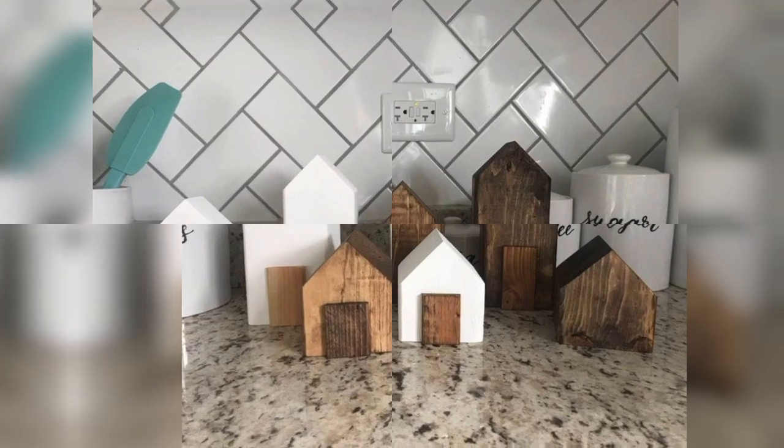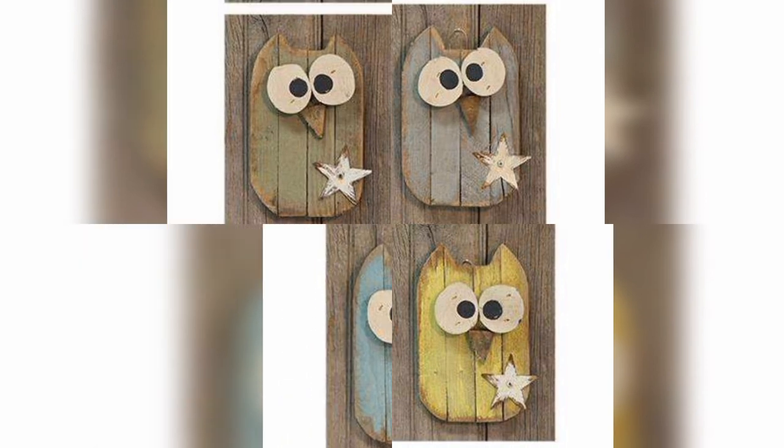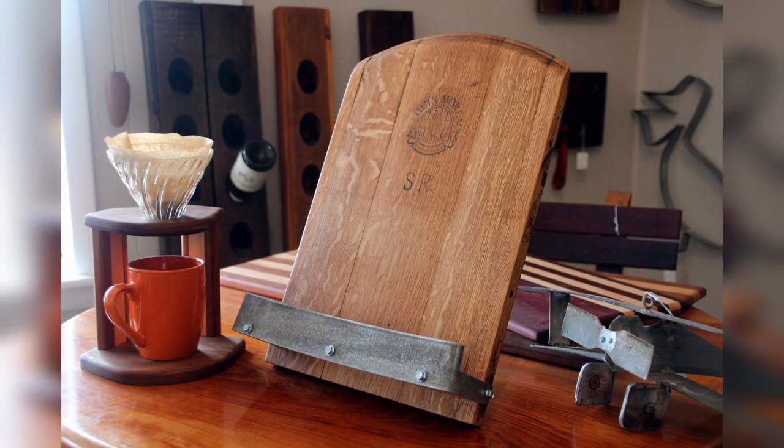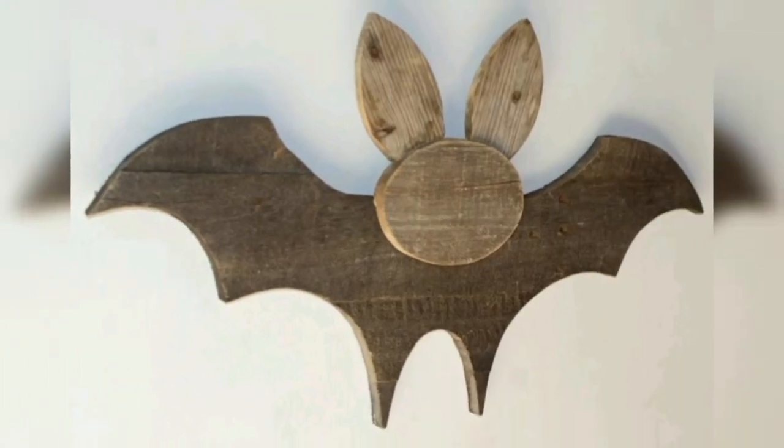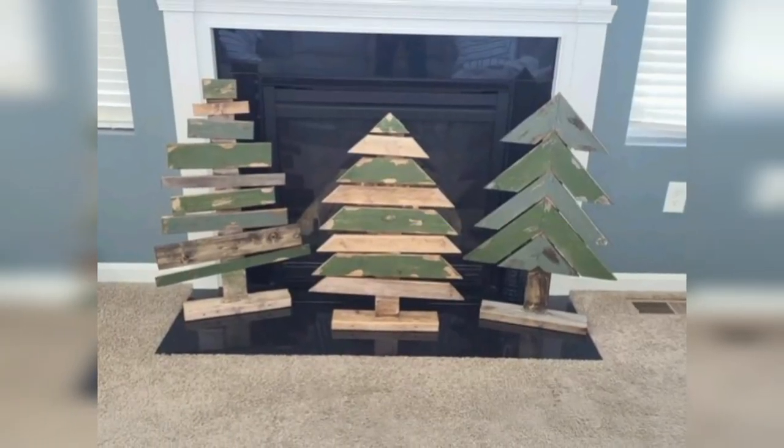If you have a large piece of scrap wood, you can create a picture frame. You can cut the wood to the size you need, sand it down, and add a finish to create a beautiful picture frame. You can also add designs or patterns to the wood to make it more unique and beautiful.